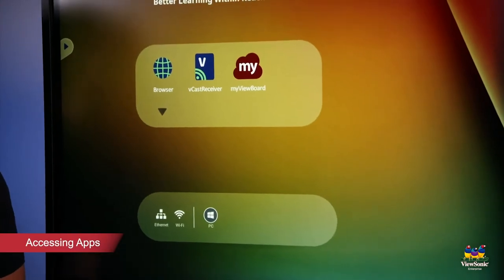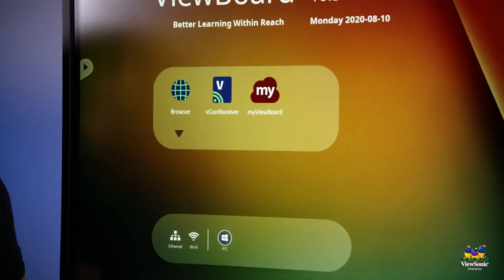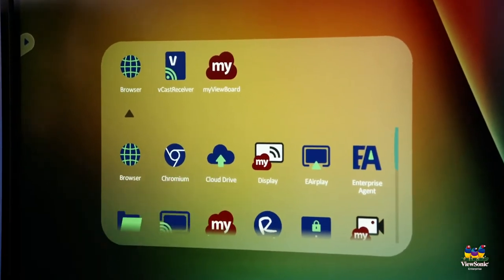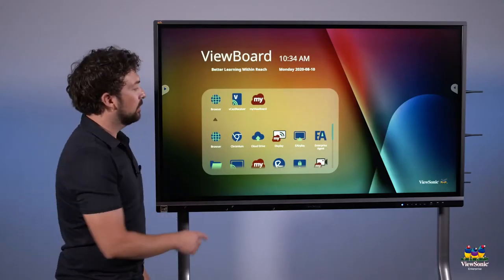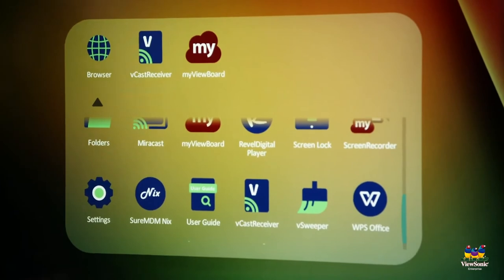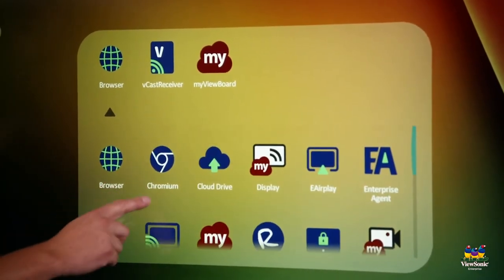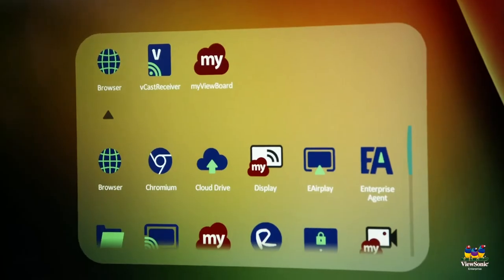To access all of the apps on your ViewBoard, you'll see a little menu with some pre-installed programs. To access more apps, touch the arrow that points down and the menu will expand. Here you'll see lots of different apps installed, including MyViewBoard Display, which allows guests to cast via the web to the panel. You'll also notice a program called vSweeper, which allows you to clean the panel every once in a while and refresh the apps, settings, and folders. Some programs, like MyViewBoard Display, will ask for an update the first time you run them — go ahead and update those.